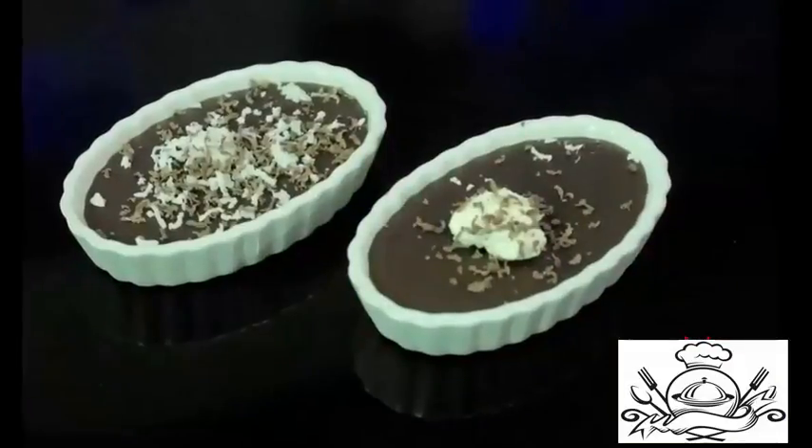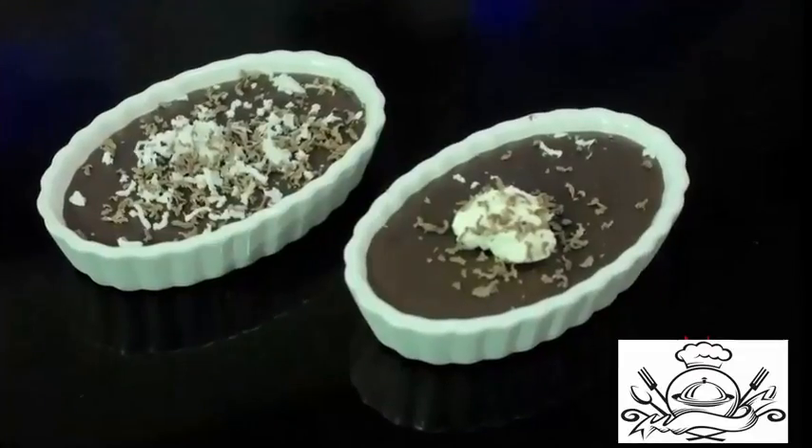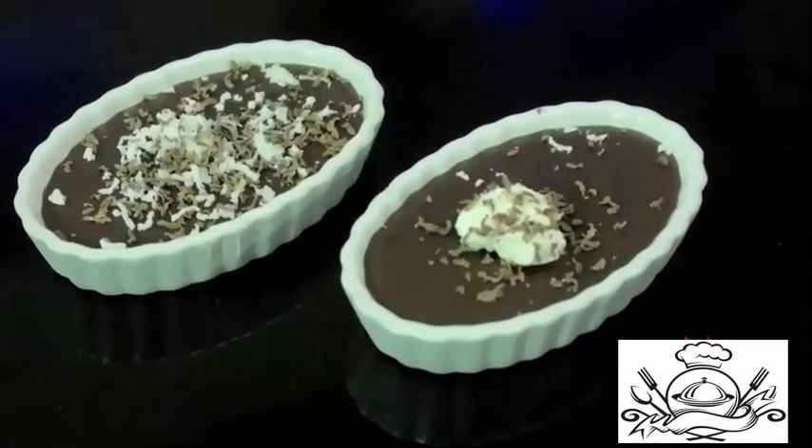Today I'm going to share a dessert recipe and this dessert is very simple. You need not bake it, you need not steam it. Just put it on a stove top, cook it, and freeze it — you'll get an excellent dessert. This is chocolate pudding, and we are going to cook this, put it in the fridge, and enjoy it. So let's start off this very simple chocolate pudding recipe.